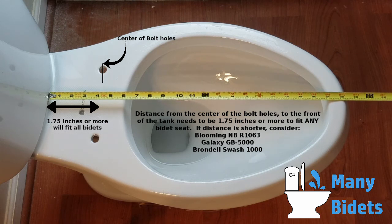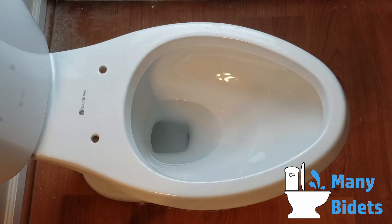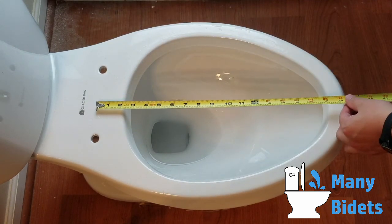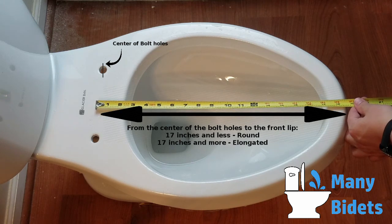To measure for elongated versus round, simply measure from the center of the bolt holes in the back to the very front lip of the toilet. Here you can see it's almost 19 inches on this toilet. If it's 17 inches or more we consider that elongated; anything under that would be considered a round toilet.